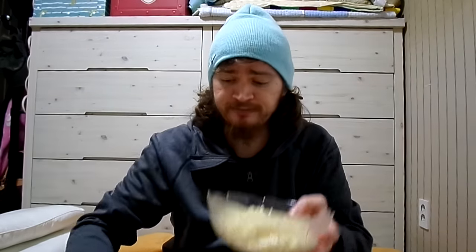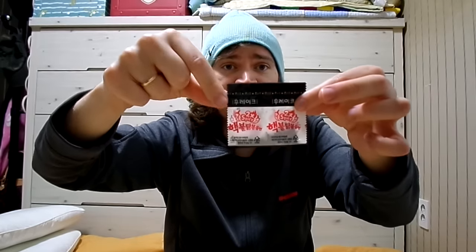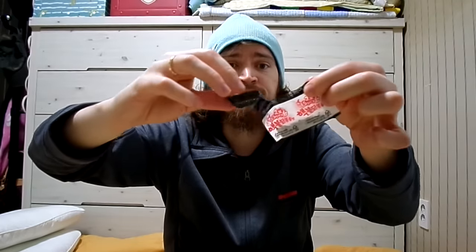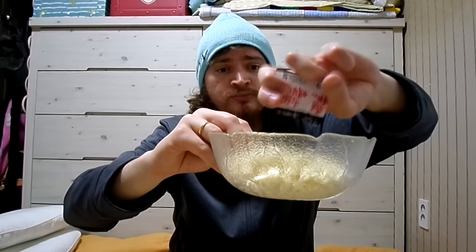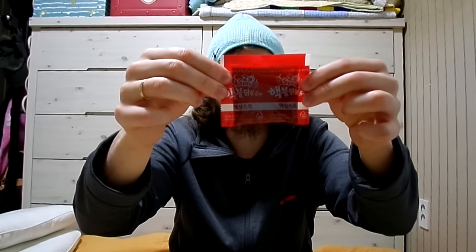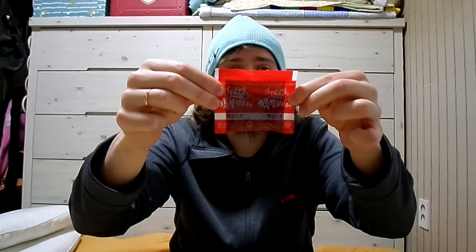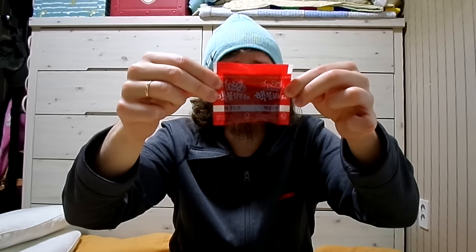So we'll get into the ramen now. Here's my bowl of ramen — we've got the kim and the sesame seeds. Kim is seaweed in Korean. We'll add that to the noodles. There you go. That's not actually spicy — that's just the vegetables for this ramen. Here is the spicy sauce, this bad boy, two times spicy Hek Bulldog Bokomyeon.